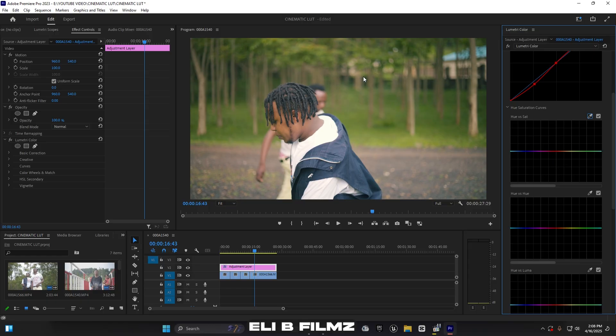Now in Hue vs. Saturation, I want to decrease the saturation of the greens. I select the green range — and also yellow, because in my footage the greens have some yellow in them. I move it down to reduce the green saturation. Something like this looks nice.